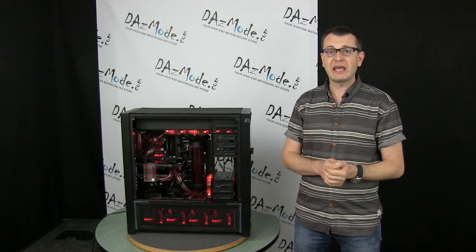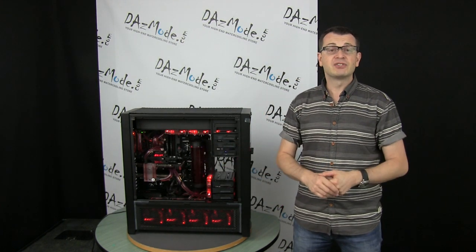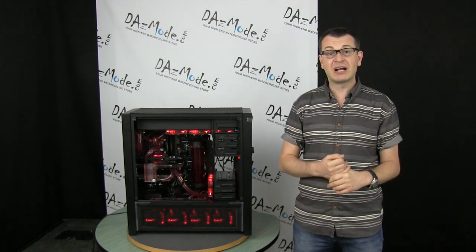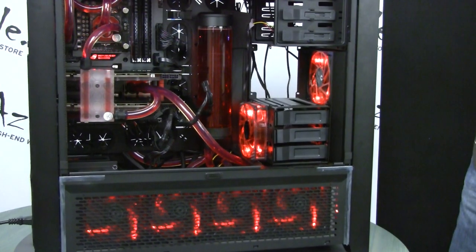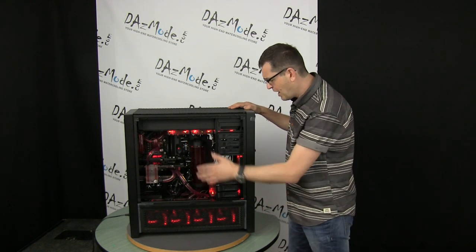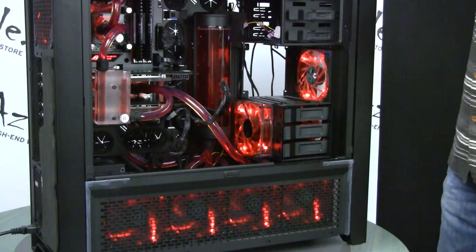One of my clients came forward and asked me to help him with his build. This actually won't be a complete build, so to speak, because the system, as you can see right there, it's already existing. It has a few problems, so we're going to improve it a little bit. The system itself is quite potent. We have a Maximus 6 motherboard, two GTX 780s in SLI, an Intel i7 4770, Vigilance RAM, two Intel SSDs - really expensive stuff. We have water radiators in push-pull and three pumps.